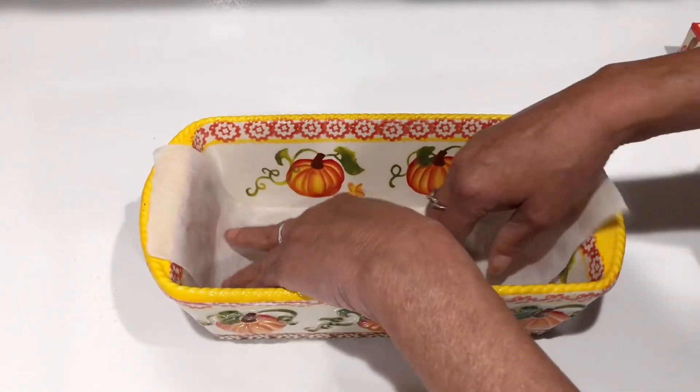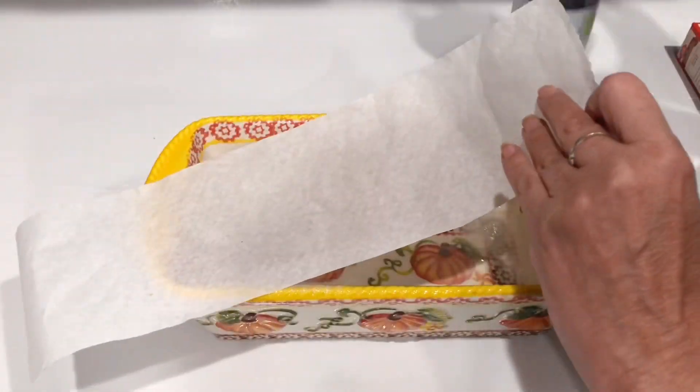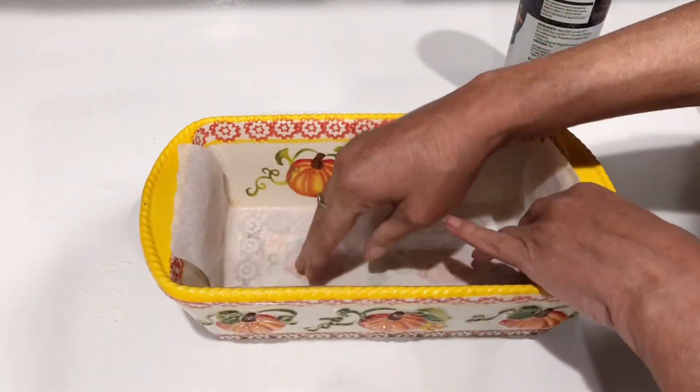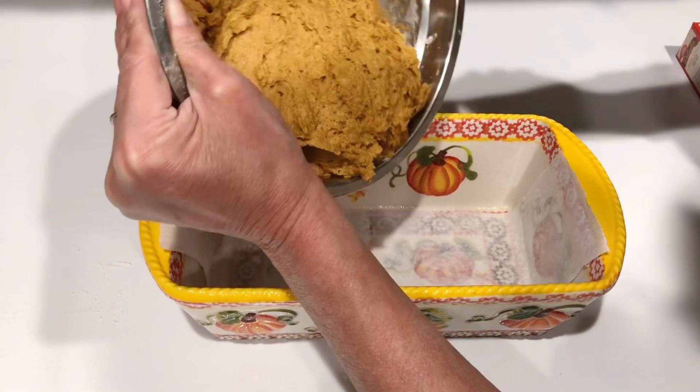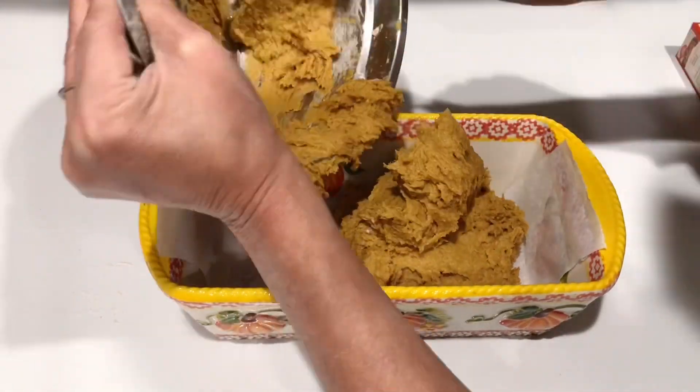I'm taking some parchment paper and just gonna measure it down on the bottom to make sure it comes up on the sides for easier removal. To get it to stick, I'm adding some spray oil — or you can use butter — and just spray the sides as well.